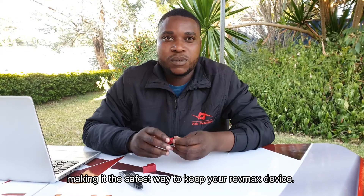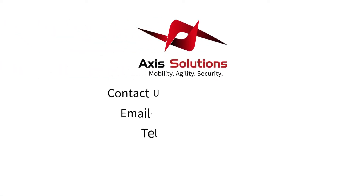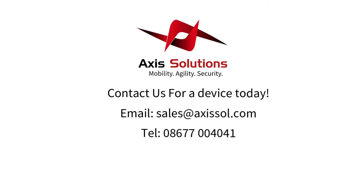So that's the safest way to keep your RevMax device. Thanks, and I'll see you next time.